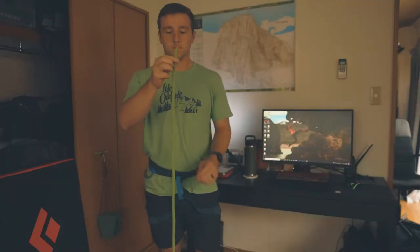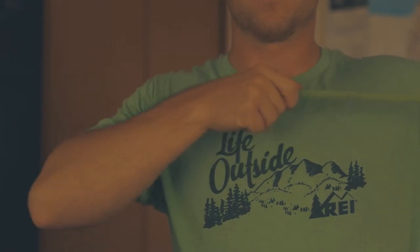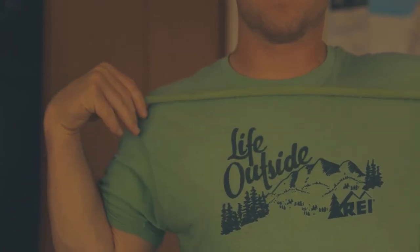The first step is to measure out a length of rope. I like to hold the rope in one hand and pull the end to about the middle of my chest, or sometimes my opposite shoulder.